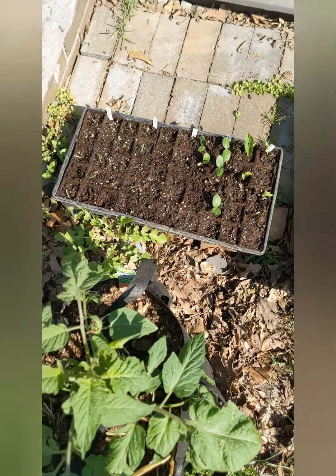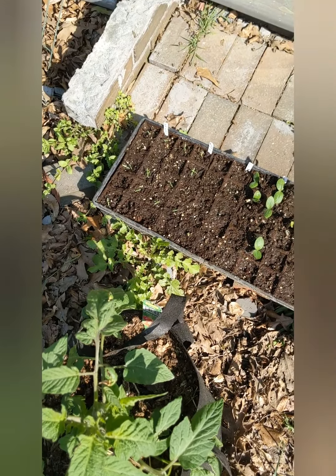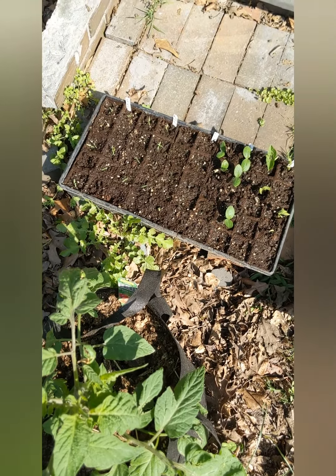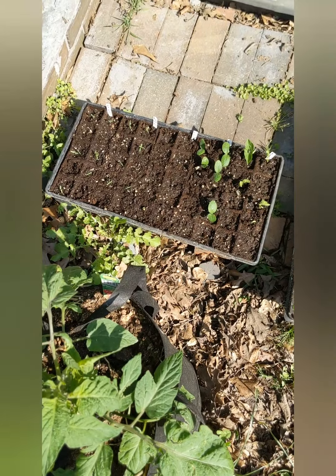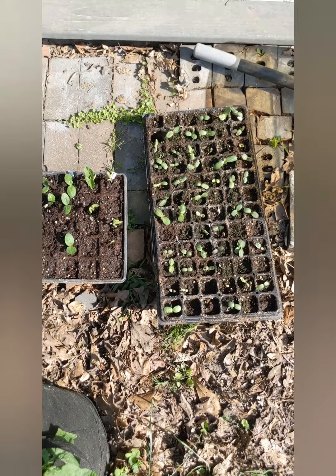We can definitely put some of these sunflowers in the ground. I'm going to go over to the raised bed and see what we can do about putting a couple of these tomatoes and maybe a couple of squash out front. We'll also go check on our pink pumpkins that we're trying to germinate.